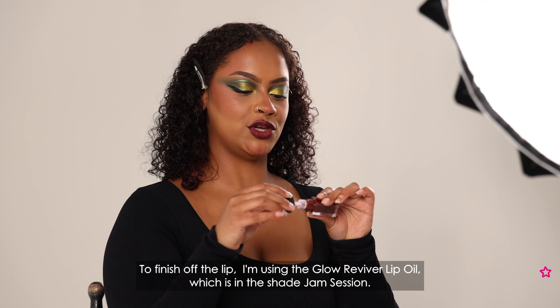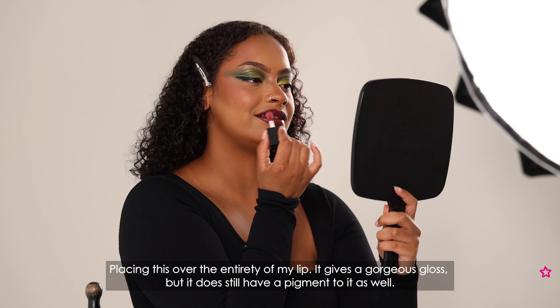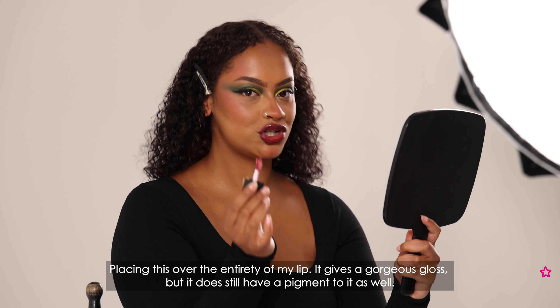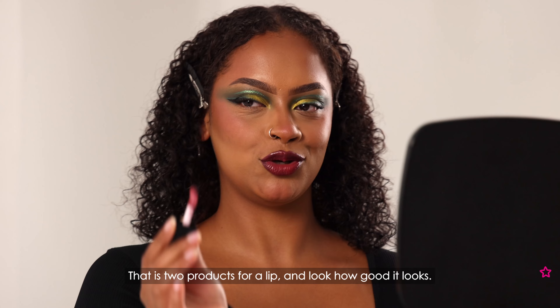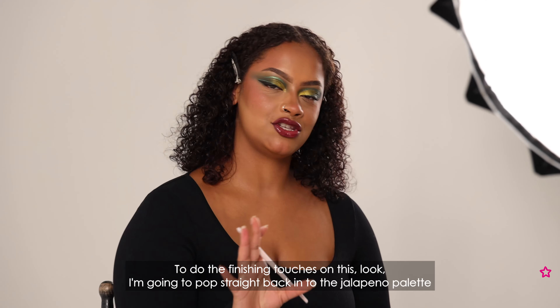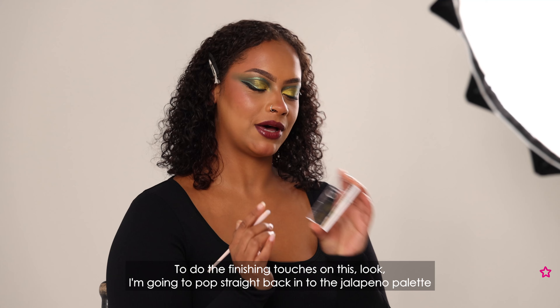To finish off the lip I'm using the Glow Reviver Lip Oil in the shade Jam Sessions. Placing this over the entirety of my lip, it gives a gorgeous gloss but it does still have a pigment to it as well. That is two products for a lip and look how good it looks.